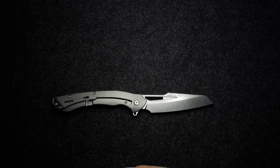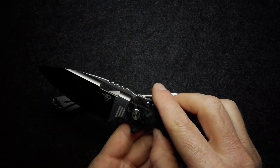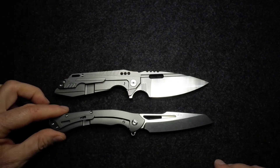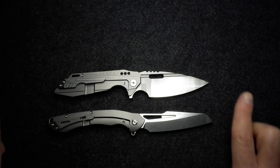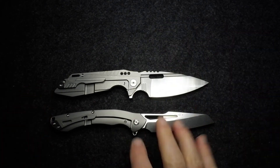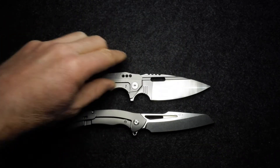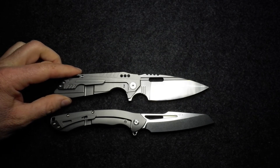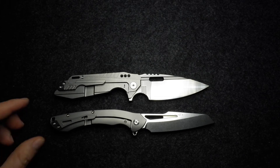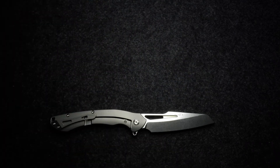Let's do a size comparison. Starting with the Bestech Shoden — a very nicely designed knife as well, a Todd Knife and Tool design. You can see they're similar lengths, and relatively similar construction too, also running on ceramic ball bearings, though the Shoden has carbon fiber on the show side. Both very interesting and attractive designs.